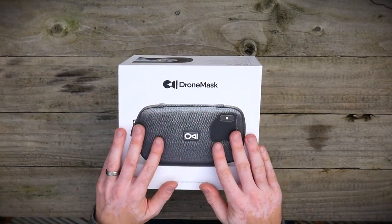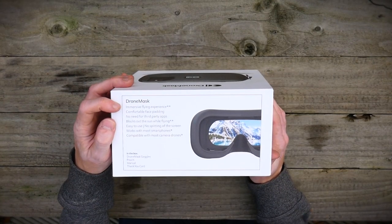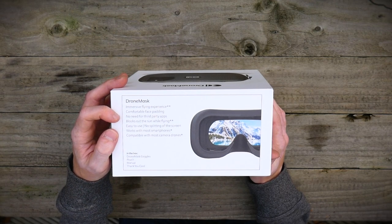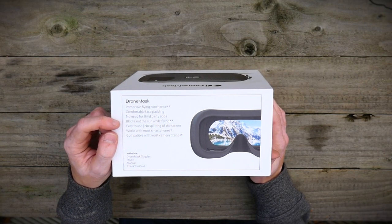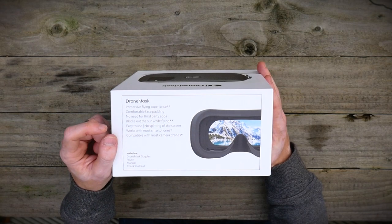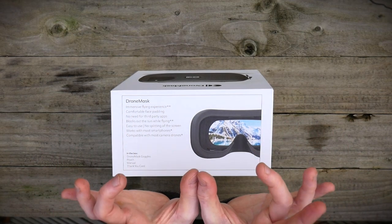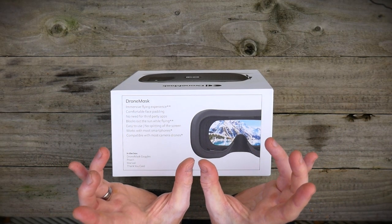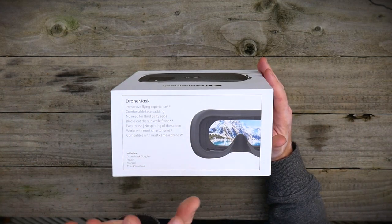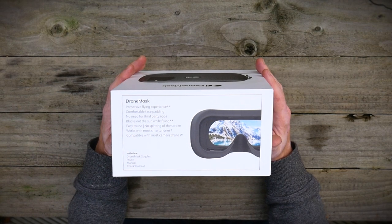We've got this really nice picture on the front. On this side we've got the name Drone Mask, immersive flying experience, comfortable face padding, no need for any third-party apps, and it blocks out the sun while flying — which obviously is a great benefit because sometimes using your phone you cannot see. Easy to use, no splitting of the screen, so it isn't two screens like Google goggles. This is one whole screen so it doesn't split the image and reduce the resolution — it keeps the resolution full. It works with most smartphones and is compatible with most camera drones.